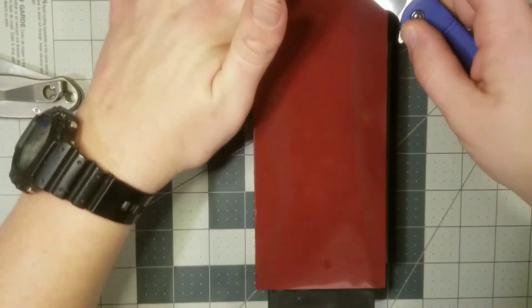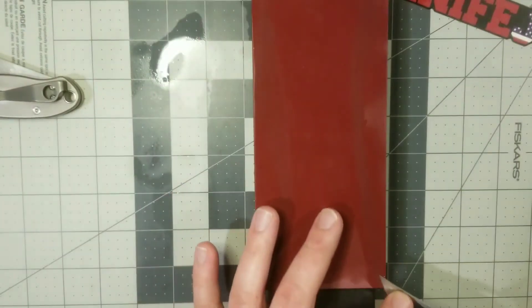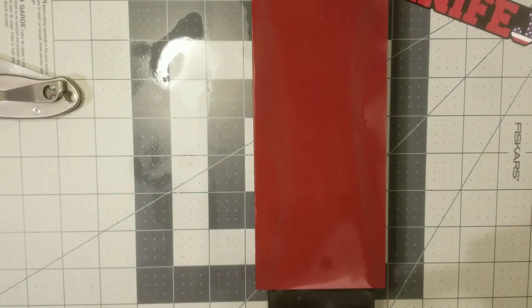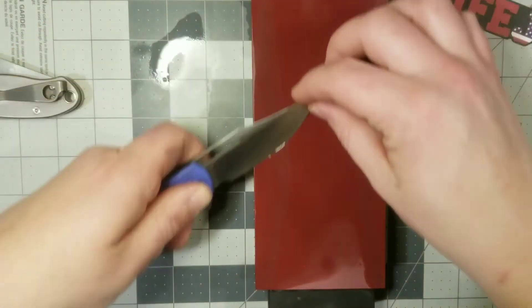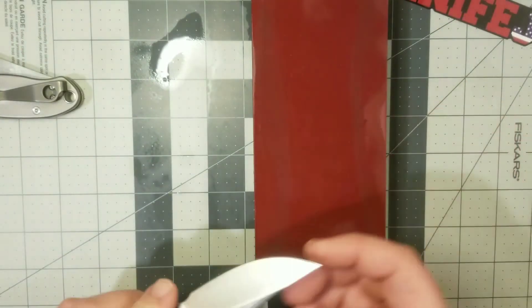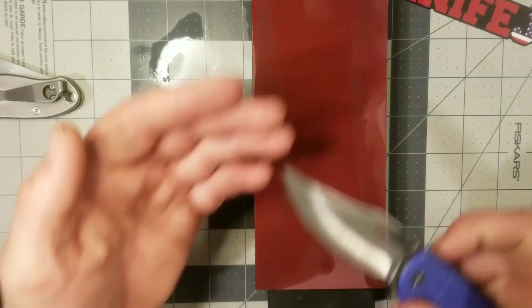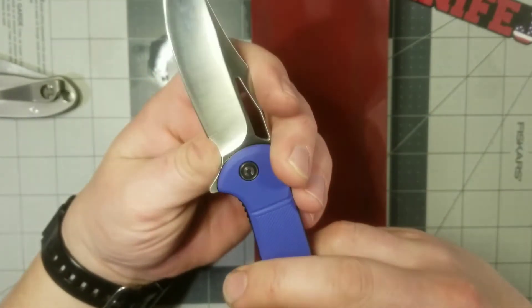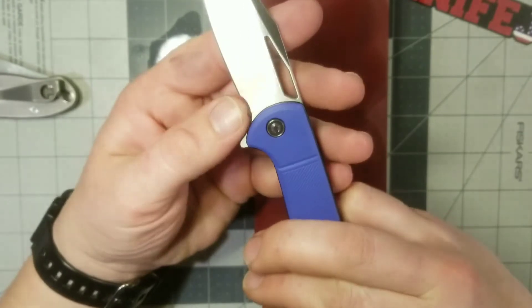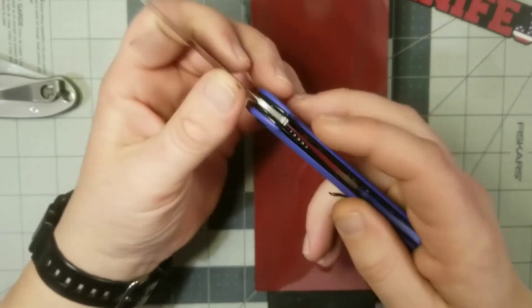Come back and trade the burr back and forth a little bit. There went a burr — I don't know if you guys can see it or not. It was a hair or something else, but it looked like the burr came off. That part at least — looks like I didn't get right there all the way. There's a little spot right there next to the finger choil that looks like I didn't get very well.